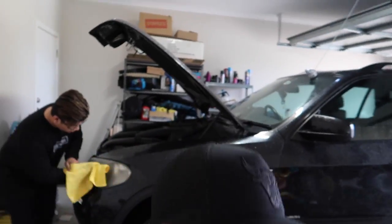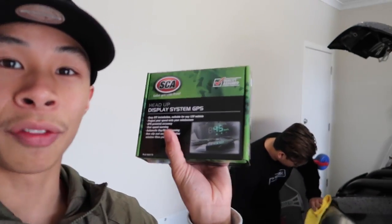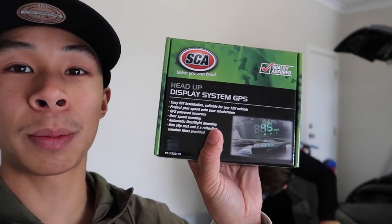Alright guys, so like I said before in the car, what we're gonna be doing today is trying to restore Mun's BMW X5 headlights and Hank's DC5 headlights as well. I had some Super Cheap Auto credit so I thought Miles would buy this heads-up display and try it on. But first things first, we're gonna restore both headlights. So yeah, let's go!